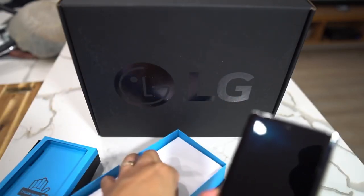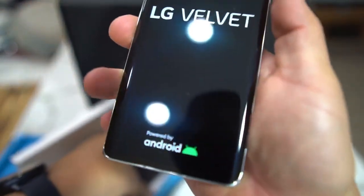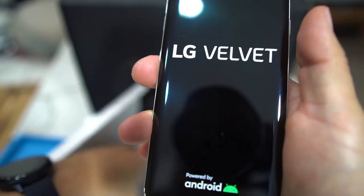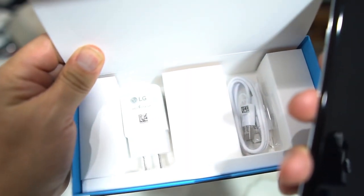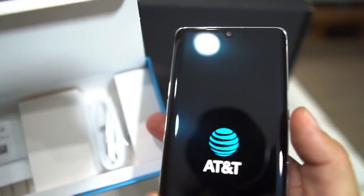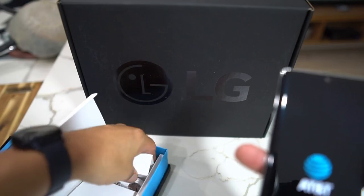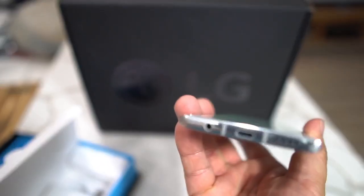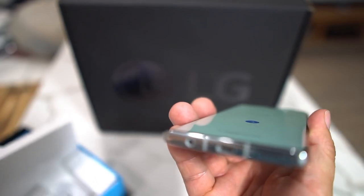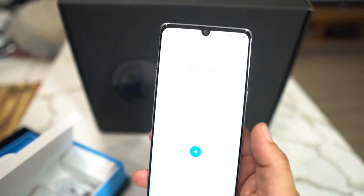Let's see what else comes in the box — any headphones? We're going to fire this up. You get a fast charging brick, AT&T branding, and a Type-C cable. There are no headphones included, but this phone does have the standard headphone jack.